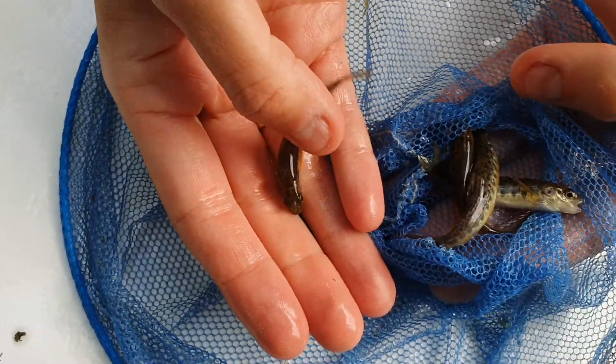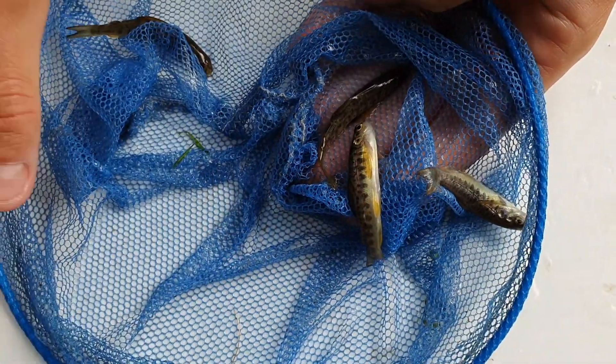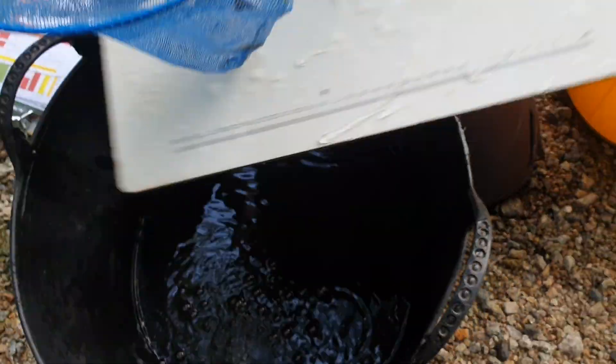And there we have it — some brand new little 55 to 65 millimeter salmon. That'll wrap it up for today, and that is all the surveys done for the South Kean. Thank you for watching.